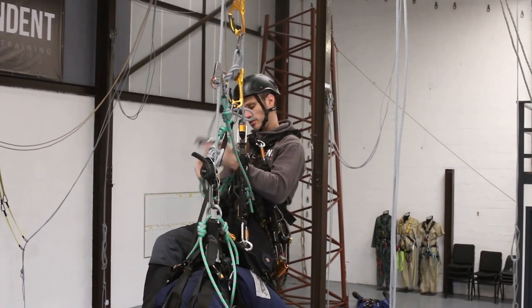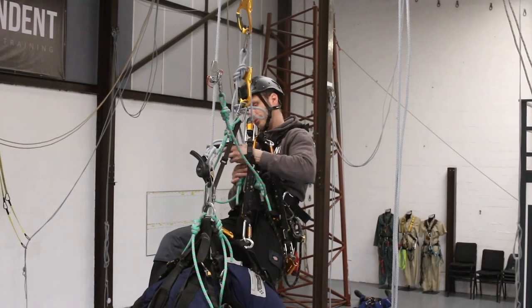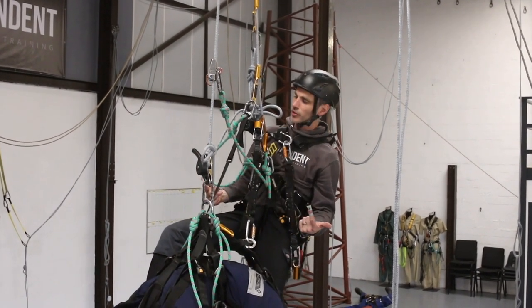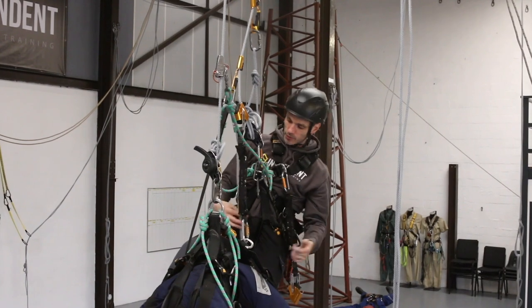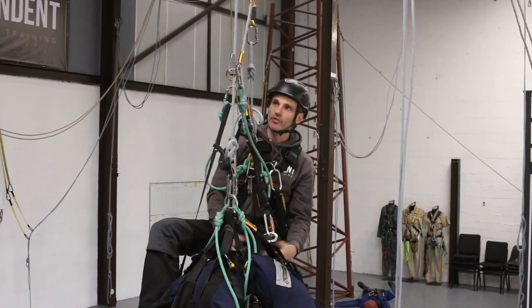When I change into my descender, it's on the rope that goes down to the ground with no knots in it. When I come out of the crawl, that's me past the knot, and I'm now at a good height to perform the rescue just like I would normally.